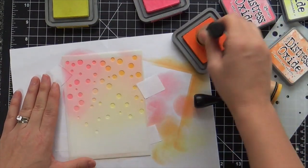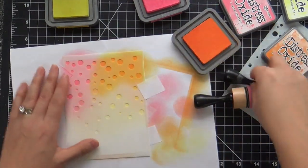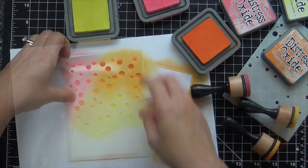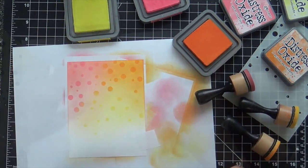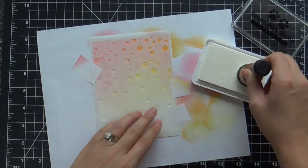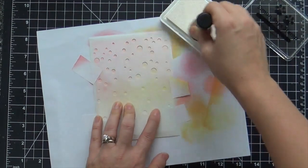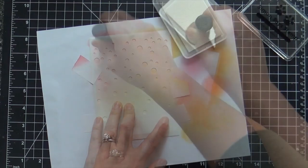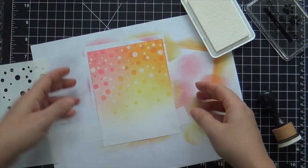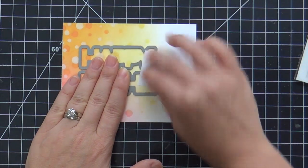Once I get those three colors kind of blended seamlessly — it doesn't have to be perfect because the confetti kind of hides any imperfections — I laid the first stencil down and I'm using the same colors, just going over it with more of a heavy hand to get more vibrancy. It's like tone-on-tone. Then I'm going to lay on the second stencil and go in with white pigment ink. I went over it quite a bit to get as vibrant white confetti dots as I could, and I love how it turned out.